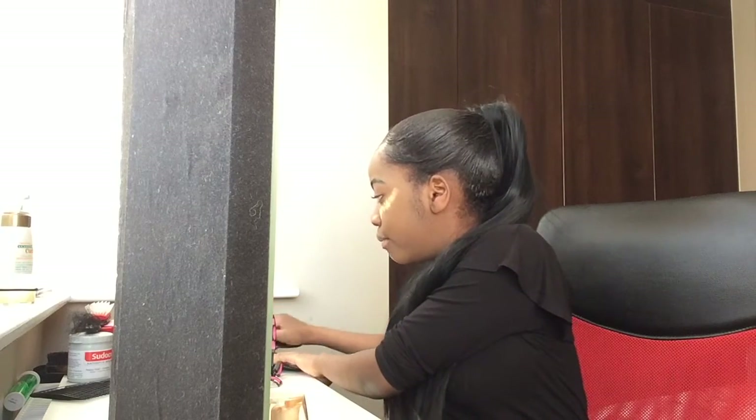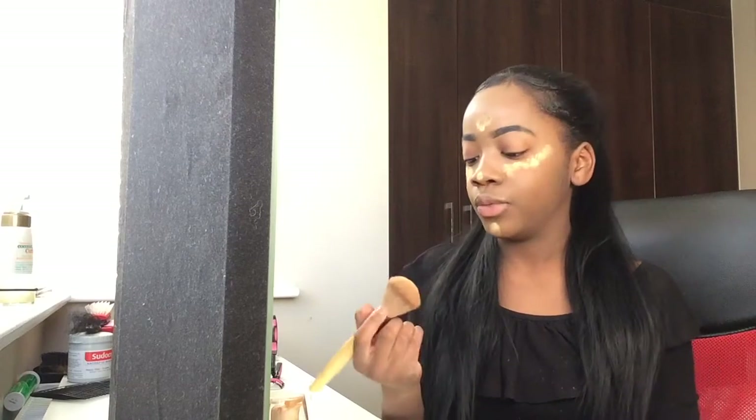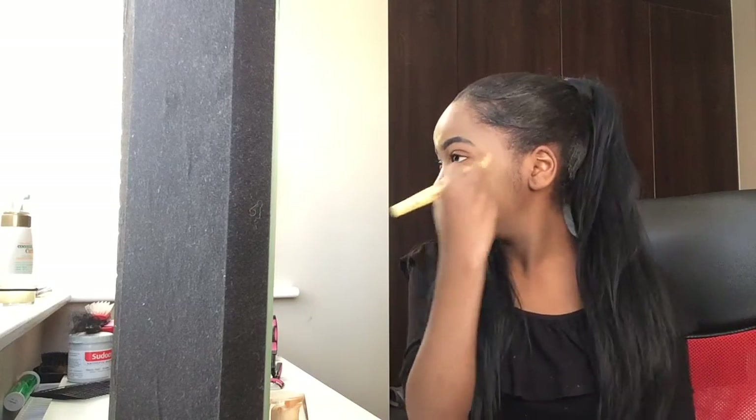Next I grab my So Eco blush brush. I feel like blush isn't really a thing like it used to be — highlight and contour have taken over and nobody really cares about it anymore. But I'll still do a bit, unless you're doing something like a Halloween look, and then I'll do a bit more.